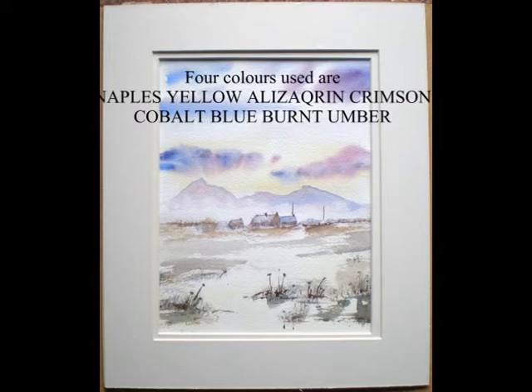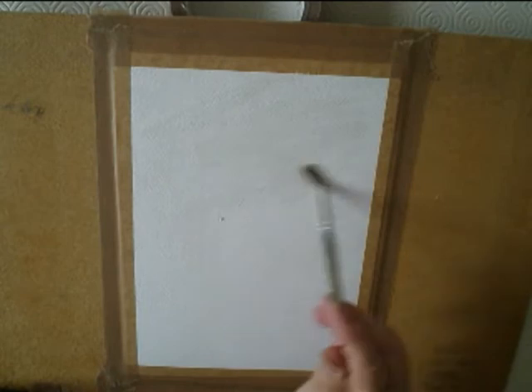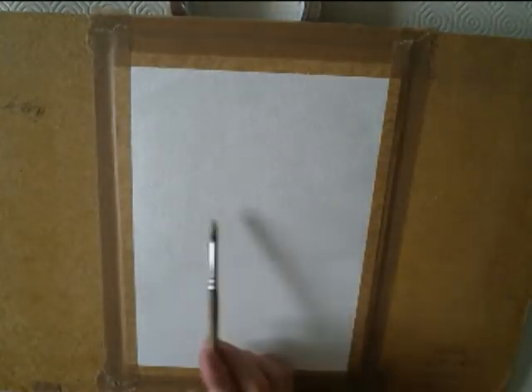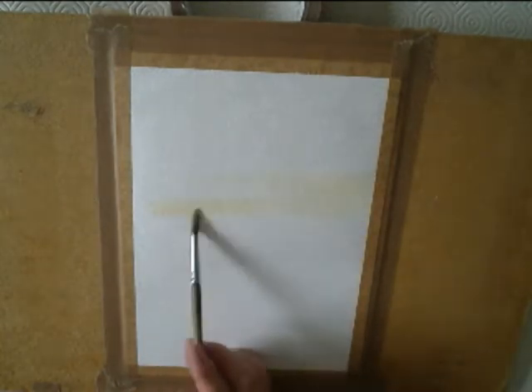First of all, wet the paper with clean water down to the horizon line. Don't over wet it. I'm just going to try and make a bit of a brighter sky than normal, with just some streaky clouds in it.